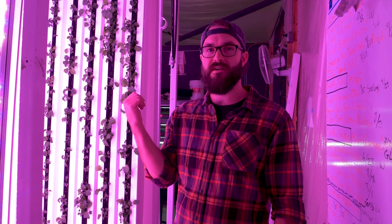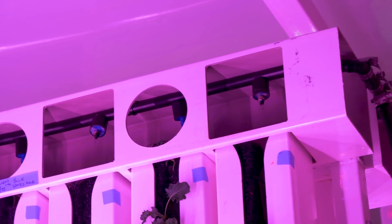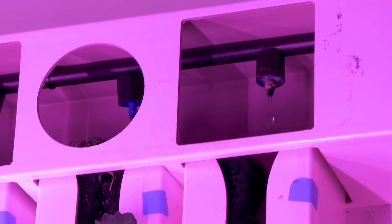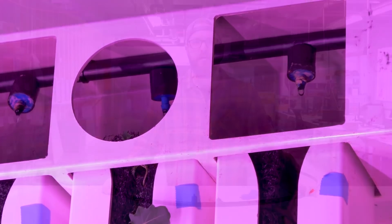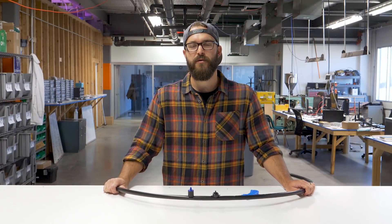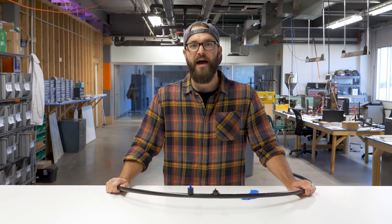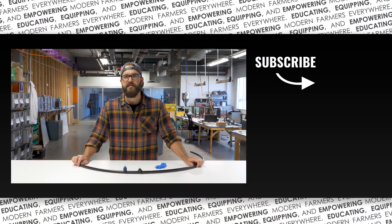Back in our zip farm, this is the most common example of how we use drip emitters. In these top irrigation lines, we've got drip emitters placed directly above each tower, dripping into the top of each tower. Thank you all for watching — hopefully that answered some of your questions about drip emitters. If you have any other questions about drip emitters or anything else plumbing related, please let us know in the comments below and we'll see you next time.